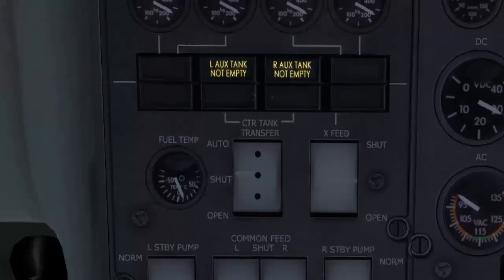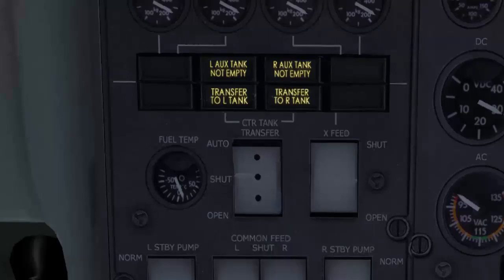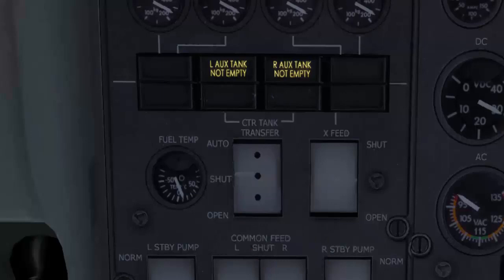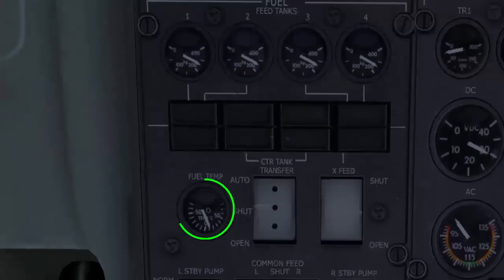At this time, we select the center tank transfer switch to open for two minutes before selecting it to shut. The auxiliary tank not empty annunciators will remain on until transfer is complete.